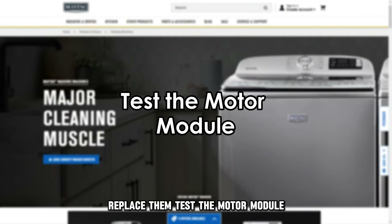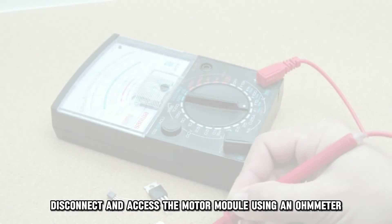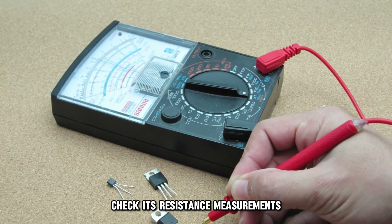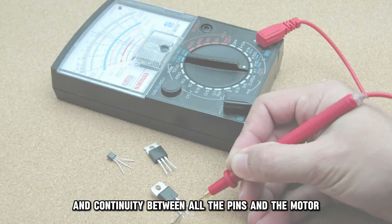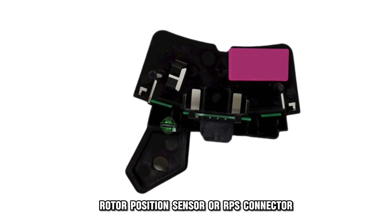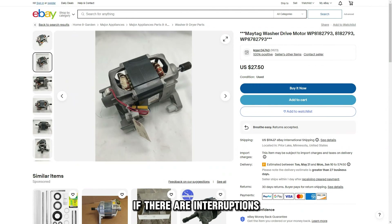Test the motor module. Switch off the washer, disconnect, and access the motor module. Using an ohmmeter, check its resistance measurements and continuity between all the pins and the motor rotor position sensor, or RPS, connector. If there are interruptions, replace the motor.